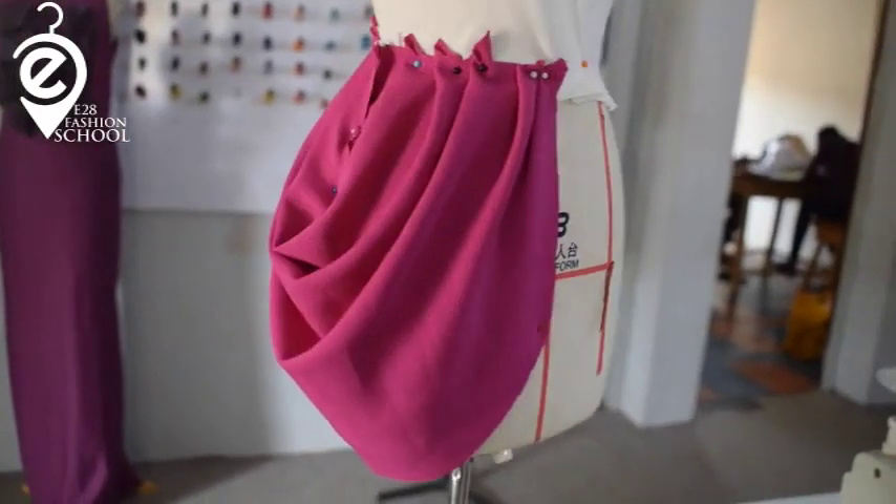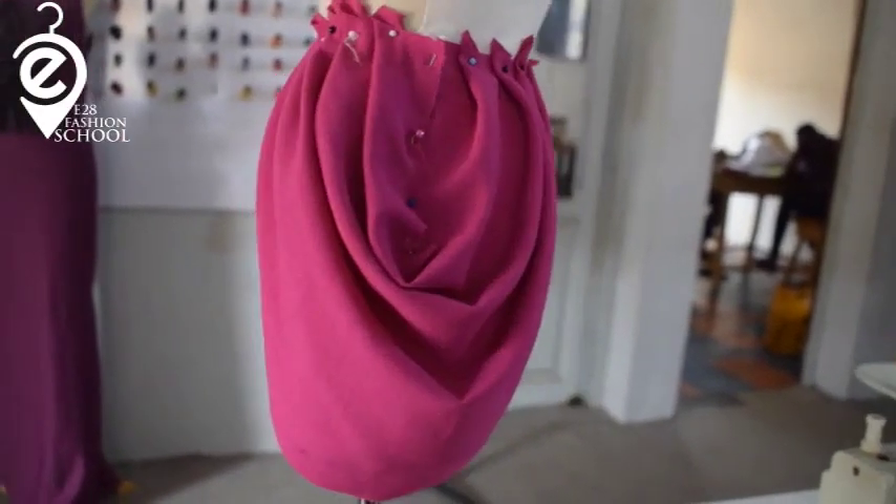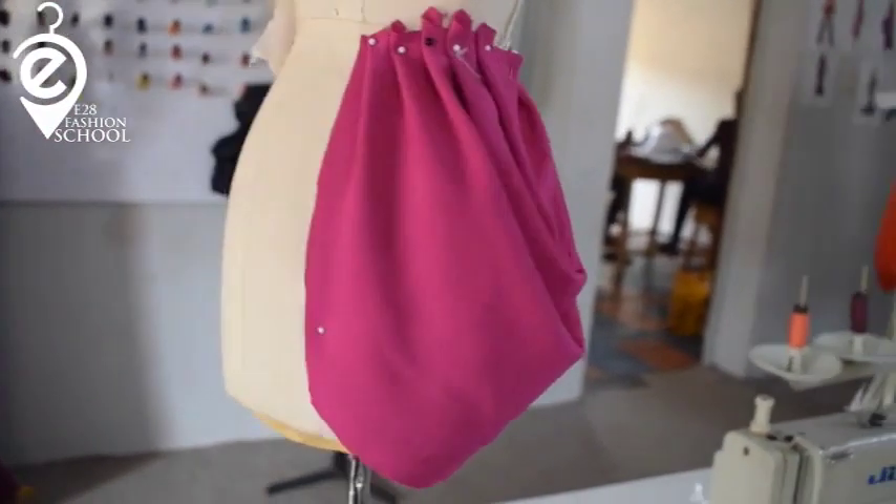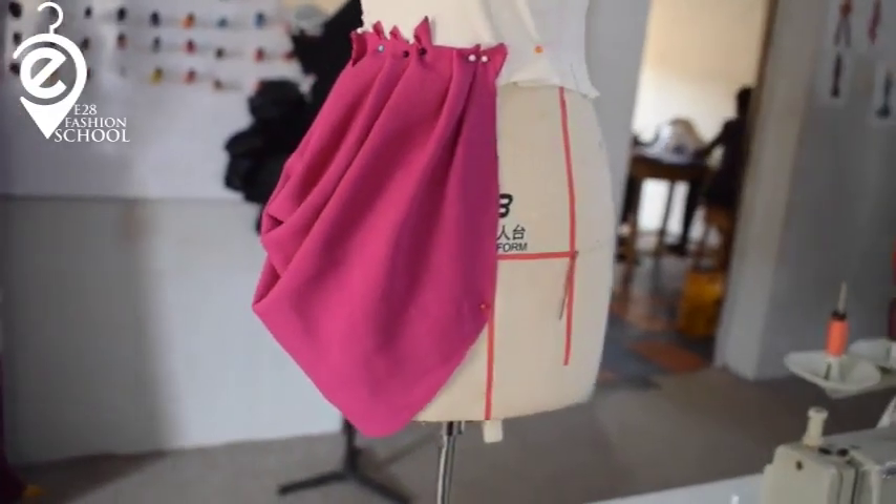Hello guys, how are you doing? You're welcome to another great time with your girl again, Eniola, for E28 Fashion School.